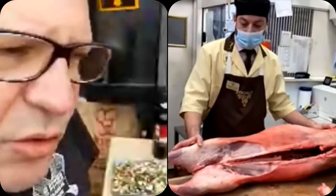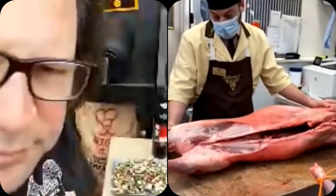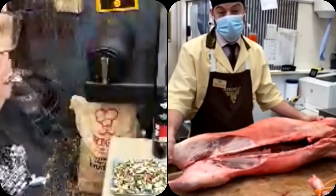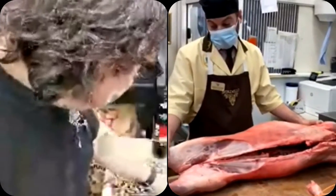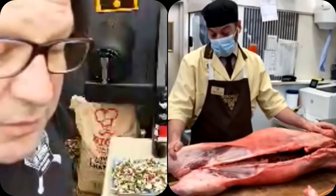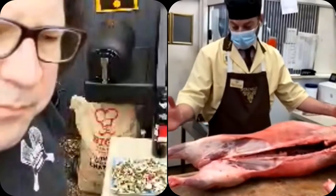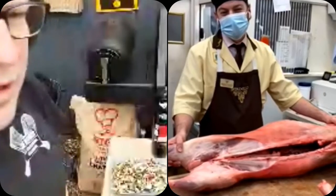This is a Suffolk cross lamb, and we have a farmer in a place called Wantage in Oxfordshire who breeds these. He's been doing it for about 20 years and we've been dealing with his lambs for that time. Sadly the farmer died last year, but his main man has carried on with the family and continued to farm, so it's a bit of a romantic story now as well.